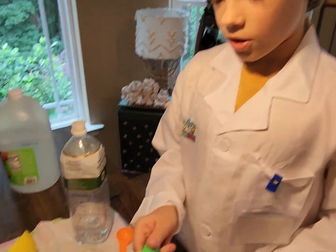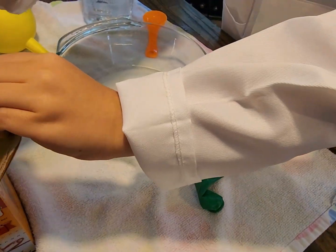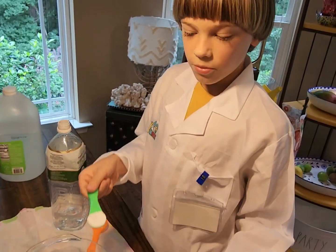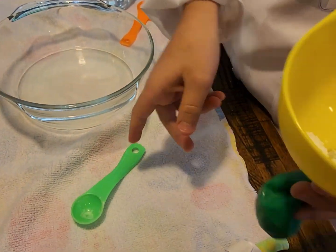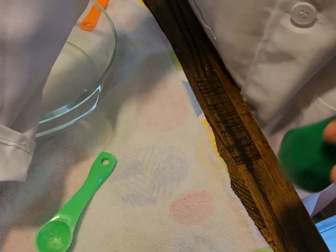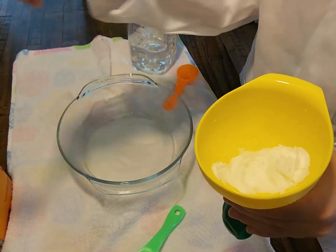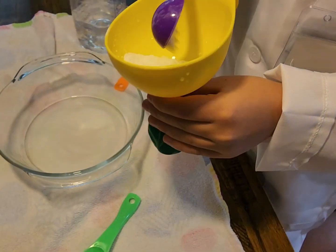Now I'm going to use a small spoon and put some baking soda. To make it easier, I'll use this so we can put it in. We're just gonna shake it and put one more — actually two — so it makes sure it reaches to the top of our bottle.